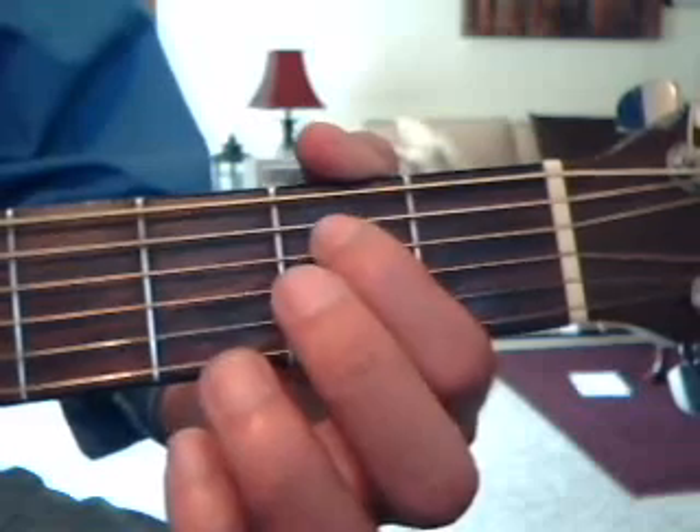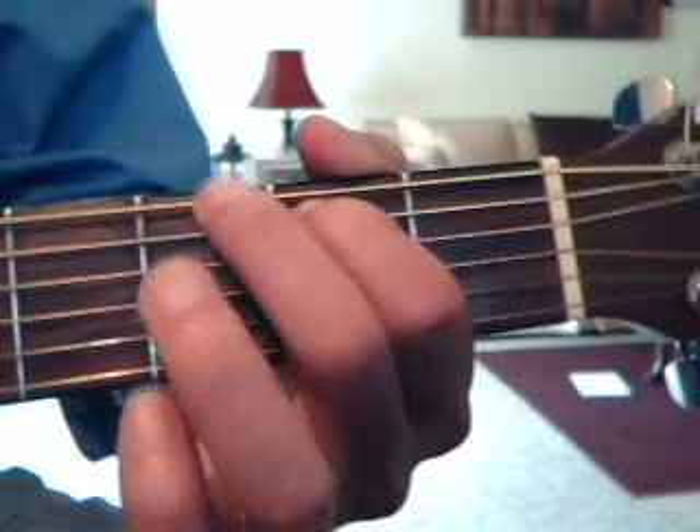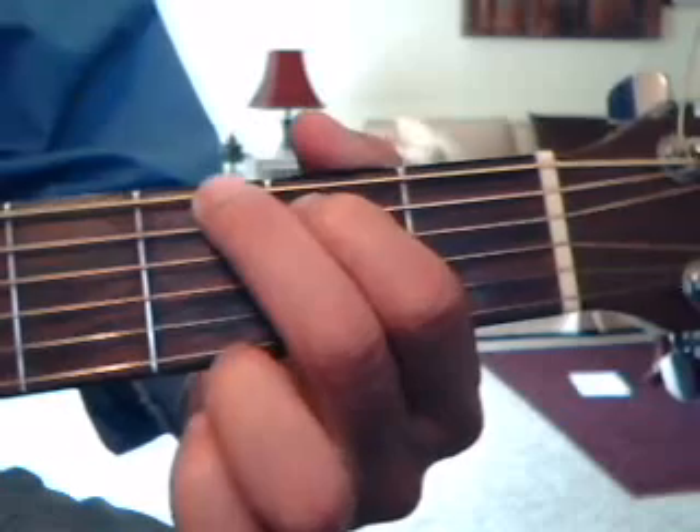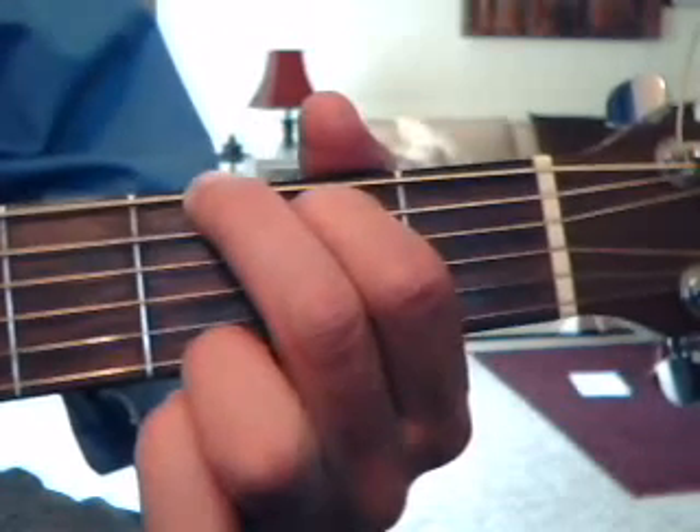5th string, 2nd fret with the index finger, 3rd fret 6th string with the middle finger, and 3rd fret 1st string with the ring finger. That's your G chord.